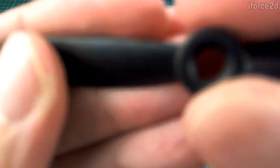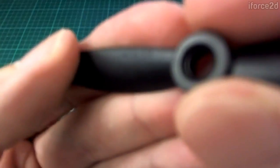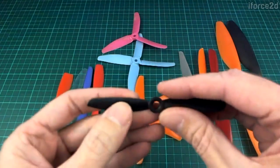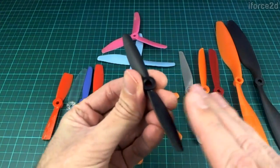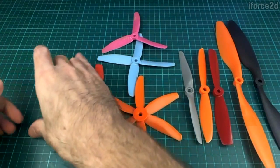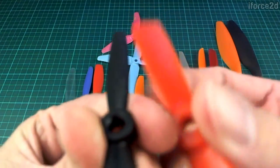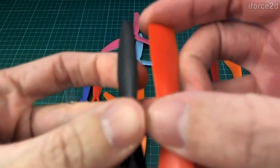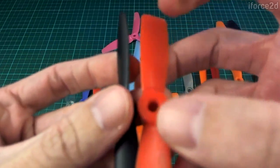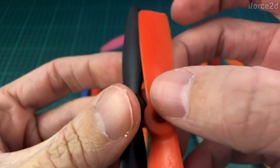There was also another piece of the label: R. The R refers to the fact that the blades are sloped in the reverse orientation. The orange one has the high edge on the left side, and the black one has the high edge on the right side.